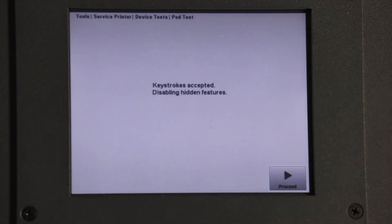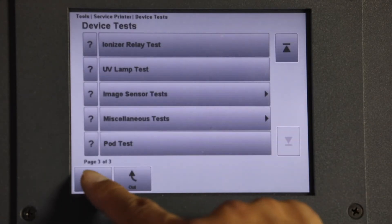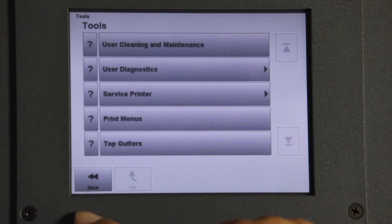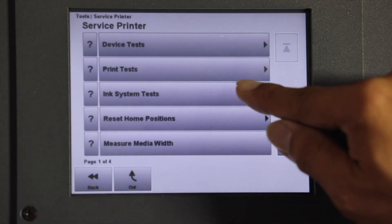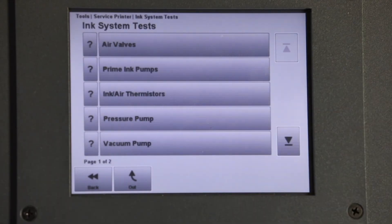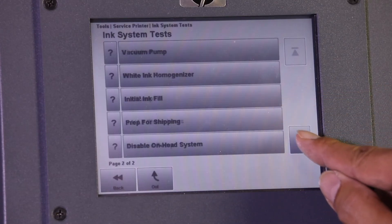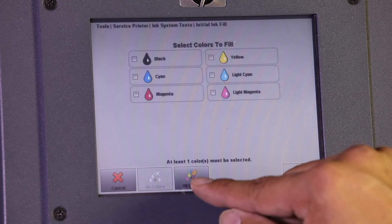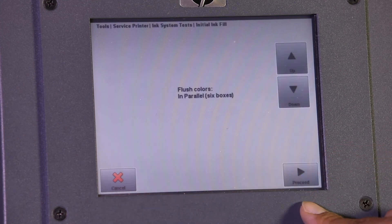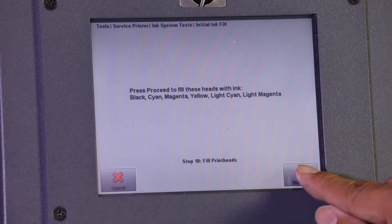At Correct Entry Keystroke Accepted message will display, then select Proceed. Select Back to return to page 1 of 6, Service Printer, then select Ink Systems Test. Scroll down and select Initial Ink Fill. At Vacuum Pressure Message, select Proceed. Select All Colors, then Proceed. At Flush Colors Message, select Proceed. Scroll down to Step 10, Fill Print Heads. At Fill Heads with Ink Message, select Proceed.